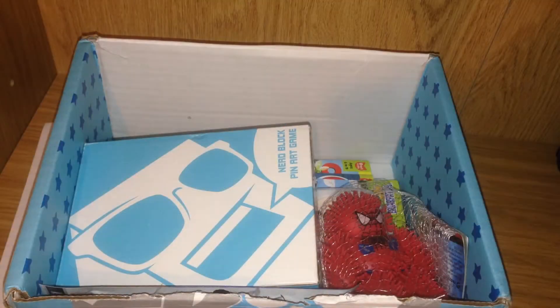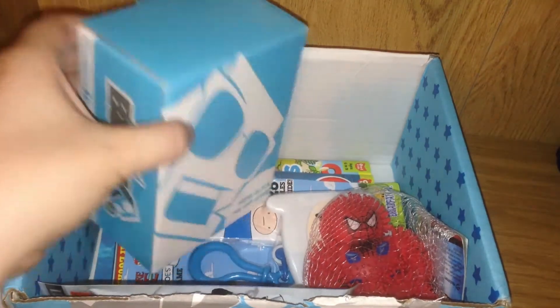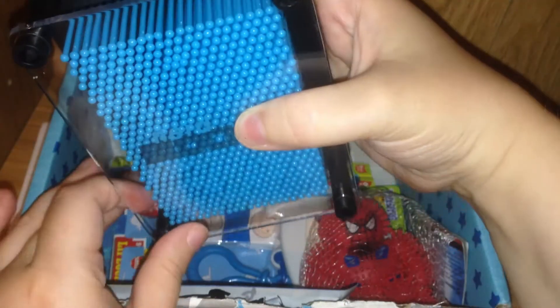Straight away I see a NerdBlock pin art game. These are quite fun — I had a giant one and used to hold it against my face and make face art. This is recommended for ages 8 and up and is wonderful for any fans of NerdBlock. I should mention that if you do want to make face art with this, you should make sure to close your eyes. Here's my NerdBlock pin art in action! Oh, so cool!